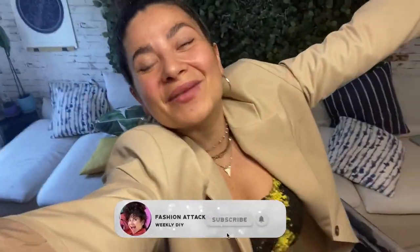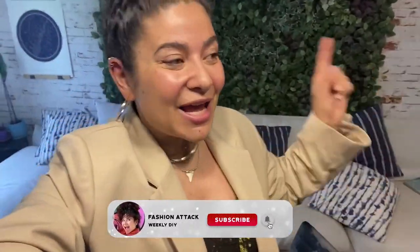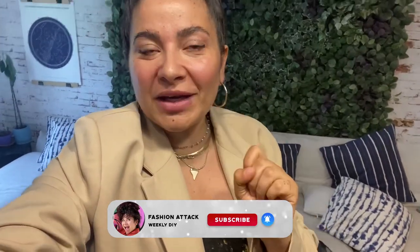Hello my awesome DIY army and welcome back to Fashion Attack! Today we are gonna try to fix a design piece instead of building one from zero.